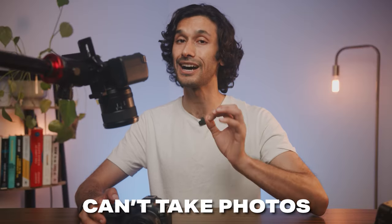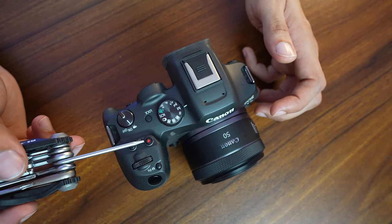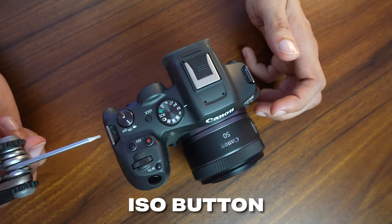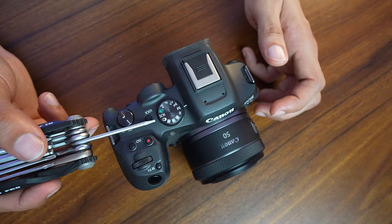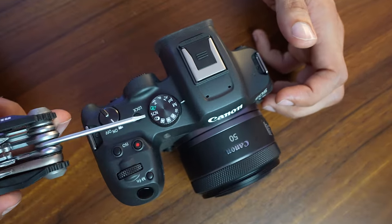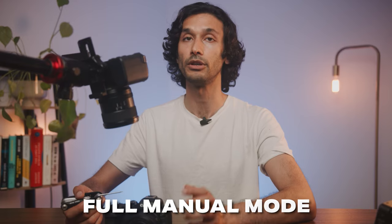You have the shutter button, a separate button with a red dot for video, and an ISO button. Once you hit the ISO button, you can easily change your ISO. Next to that is the mode dial. There are a lot of different settings on it, but the main one to worry about is M, which puts your camera in full manual — giving you the most control.